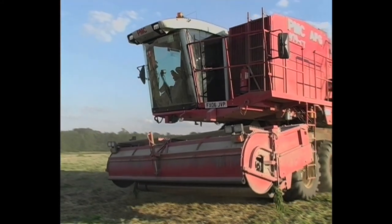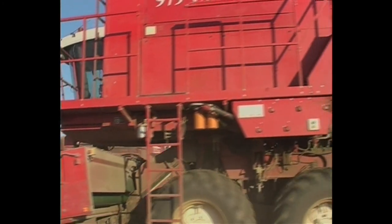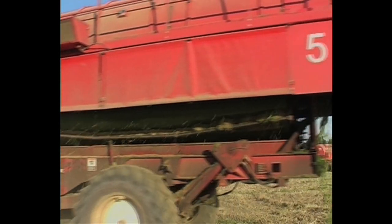It is early evening near the small village of Hempnell in Norfolk, and we catch up with the Orange team for one final time, as the day shift changes over with the night shift, ready to work on through the night.